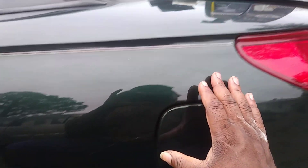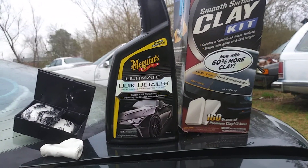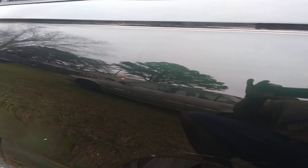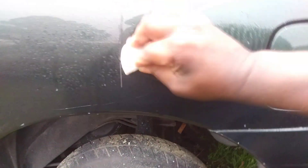Now I'm gonna shoot some lube up here and we're gonna start the clay process. We're gonna see how much is on here — because looking at the paint, to the average person it's gonna look good. But you don't know what's on there until you start the clay. Let's go ahead and spritz this area and use the clean side of the clay.